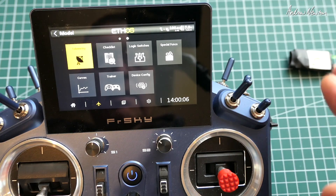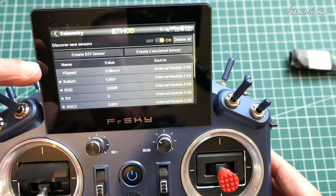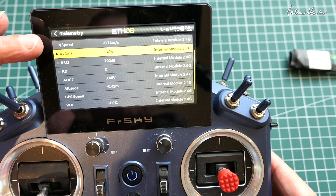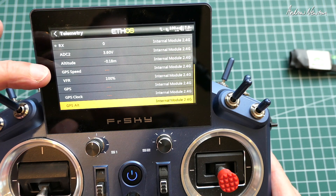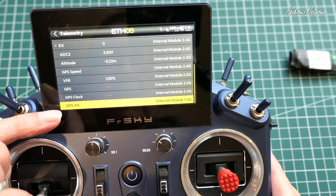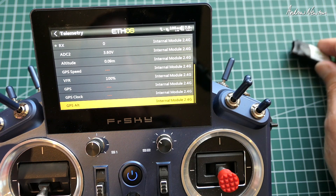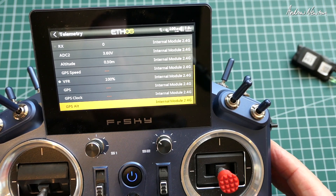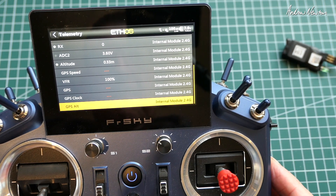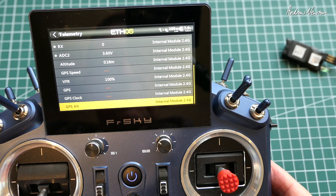Now we'll go to Telemetry and discover new sensors. We're finding all of the receiver telemetry and also the GPS telemetry as well. We've got GPS speed, GPS coordinates, GPS clock, and GPS altitude. They're not showing anything at the moment because we need to acquire satellites first, so I'd have to put the sensor outside for a little while. But now that we've acquired these telemetry items, we can display them on the screen.